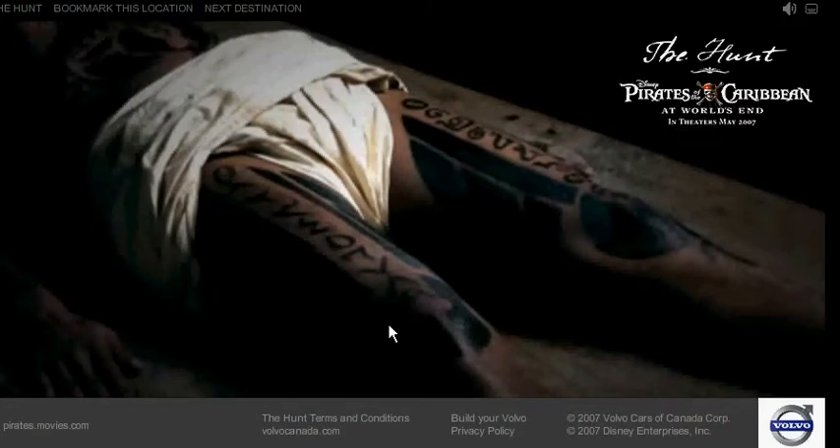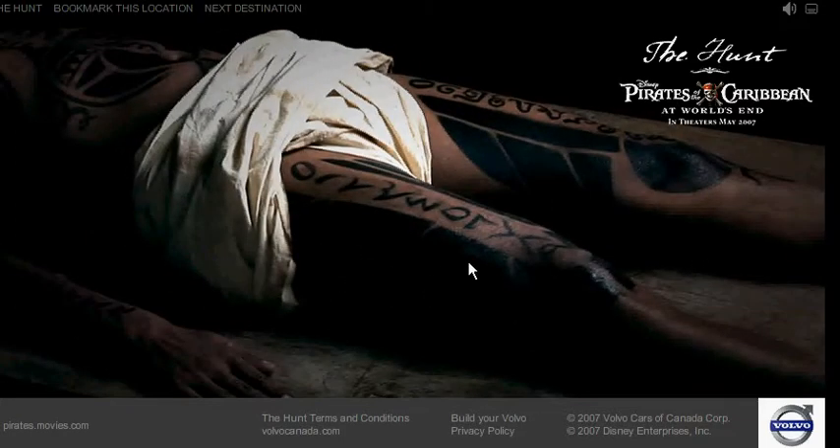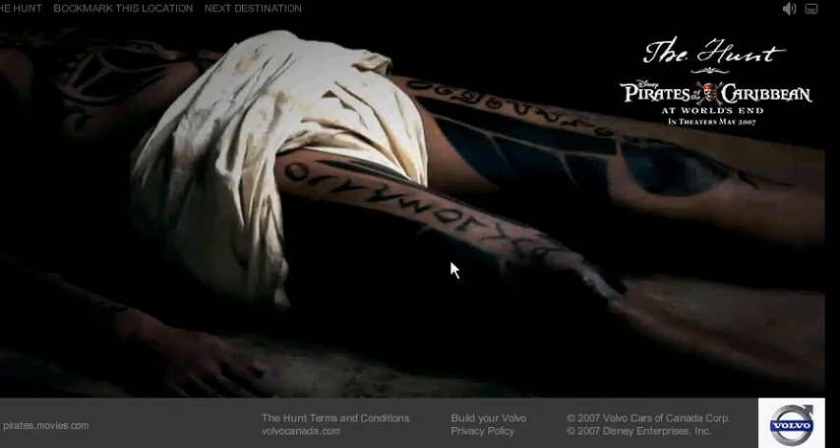We found a 5 hidden in the dark patch on his right leg. That's very dark ink, but there's actually a 5 in there.